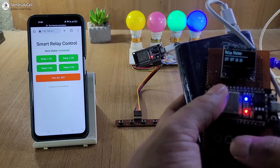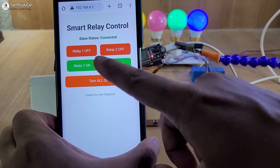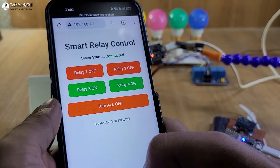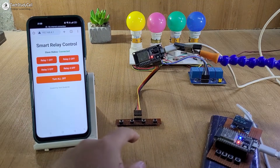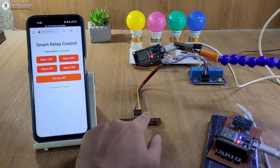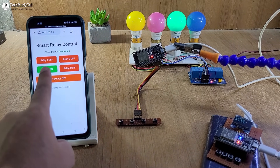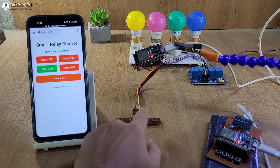Let me turn off the relays — the first two relays are off, and we can monitor the real-time feedback on my smartphone. Now if I tap this button, all the relays will turn off together. Here you can see I can also control the relay from the slave circuit. Let me turn on the third relay, and as the slave is connected, we can monitor the feedback on the smartphone.